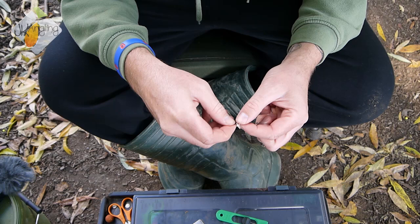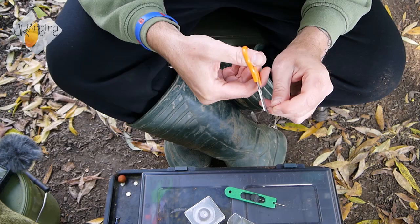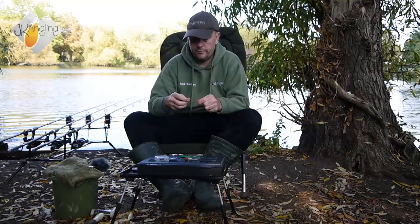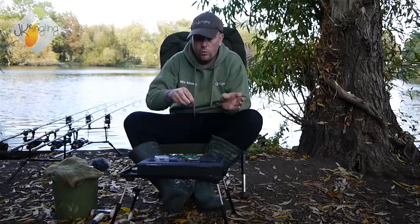Then we're going to pass the loop over the point of the hook, like so. On the other end of the rig, we're going to tie another loop knot and then trim away the excess. Believe it or not, that is the rig almost completed. We're just going to trim the excess on the first loop knot.